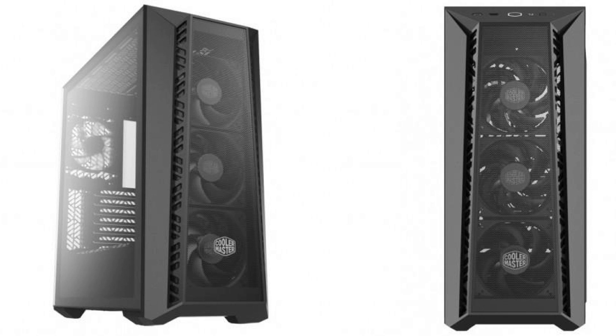The case offers seven expansion slots, supports graphics cards up to 410mm in length, CPU coolers up to 155mm in height, and power supply units up to 200mm in depth. Form factor support includes E-ATX, SSI-CEB, ATX, Micro-ATX, Mini-ITX.